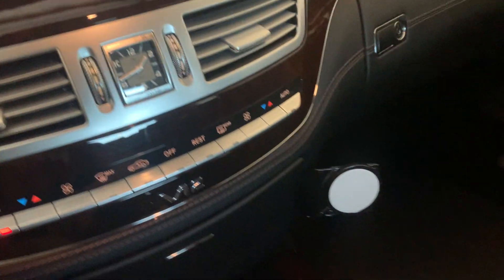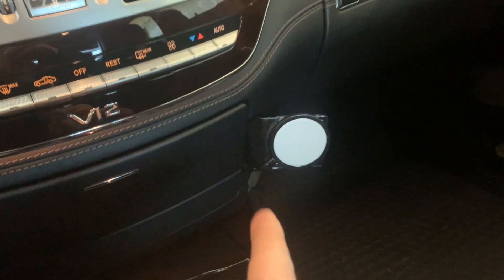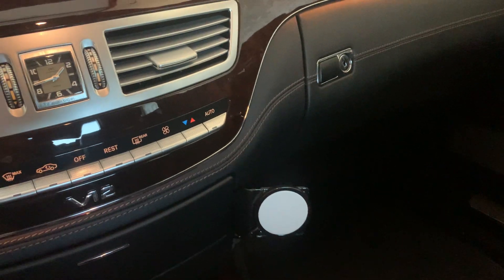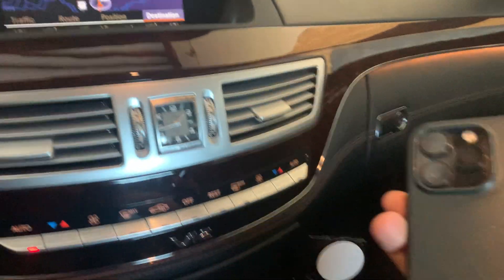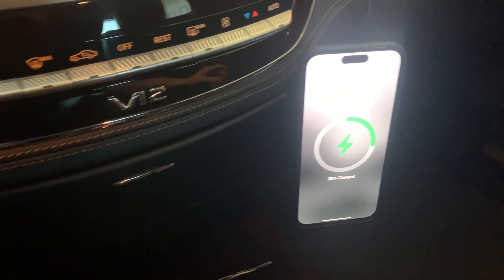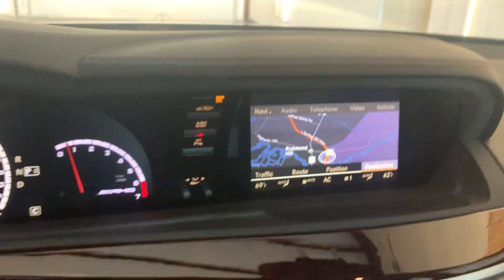Just a little info on the CarPlay and MagSafe charger on this car. It's a MagSafe with a milled thin piece of aluminum that goes in the OEM bolt holes behind the disc changer. All you have to do is open the door, pull out the disc changer, and remove the two screws from the OEM bolt holes. A standard iPhone goes right on and charges — the magnet is very strong and it has not fallen off.